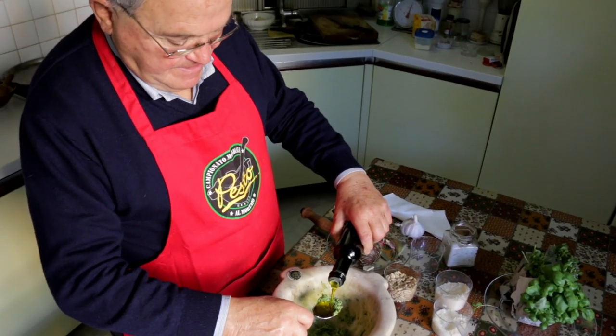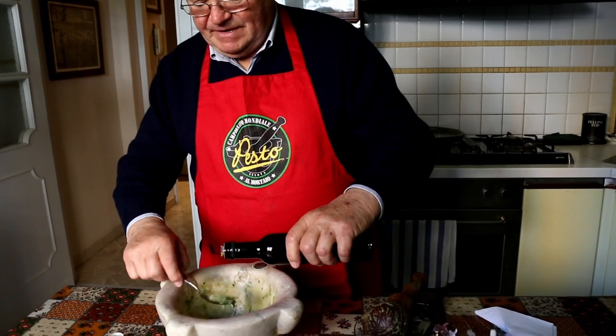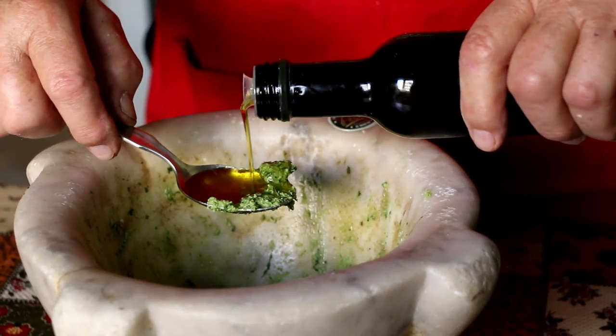Maurizio adds four tablespoons of extra virgin olive oil. This is from Liguria and has a gentle, grassy taste.